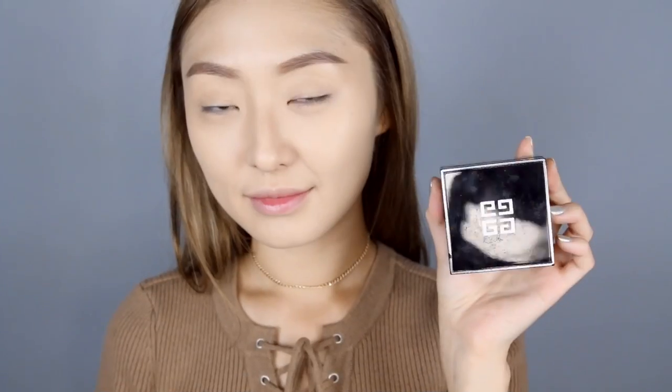Now going in with a loose powder, I'm just going to set underneath my eyes with a beauty blender, and then using a bigger fluffy brush to set the rest of my face.